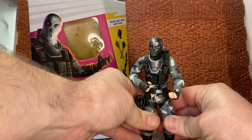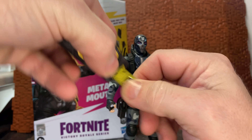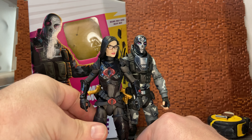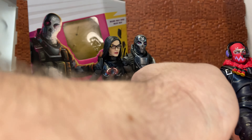Before I get into the figure, let me stand him up at a more neutral position so I can bring in the tape measure and give him a bit of a measuring. This is their six-inch line, and you can see he actually stands around six and a quarter inches because he's kind of a tall character. If I bring in another six-inch Hasbro line figure — here is Baroness from the Classified Series — they do stack up quite nicely together. And then for other Fortnite figures, this is the Glow Raptor, the Jazzwares figure, and he does stand a little smaller than the Metal Mouth figure.